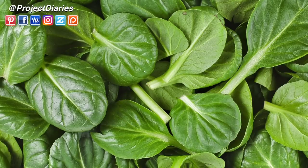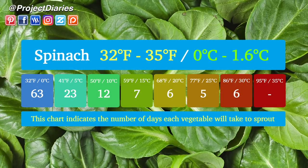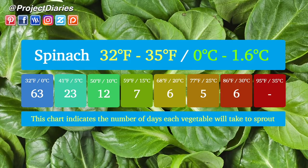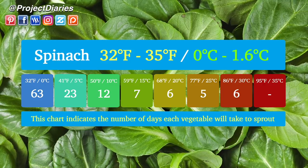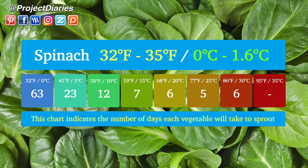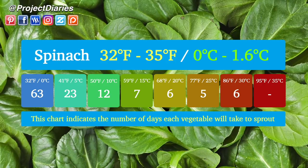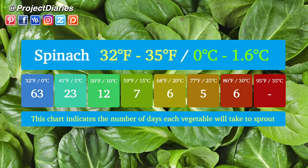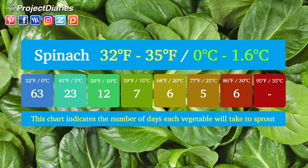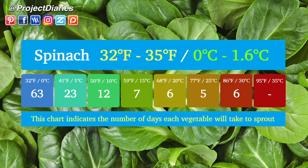The last one on today's list is Popeye's favorite — yes, it's spinach. It's quite a tolerant little seed. At 32°F (0°C) it will take 63 days to sprout. At 41°F (5°C) only 23 days. At 50°F (10°C) only 12 days. At 59°F (15°C) just 7 days. At 68°F (20°C) slightly quicker at 6 days. At 77°F (25°C) — your optimum temperature — only 5 days to sprout.